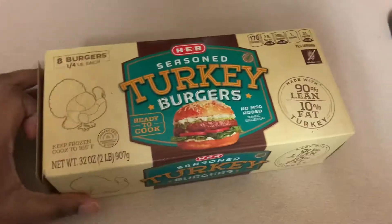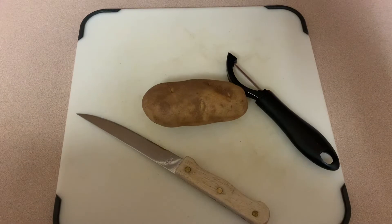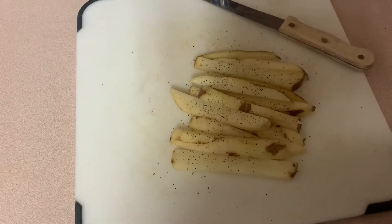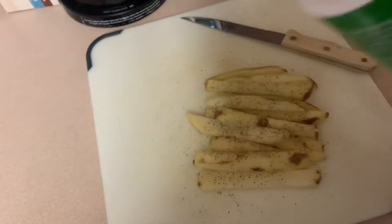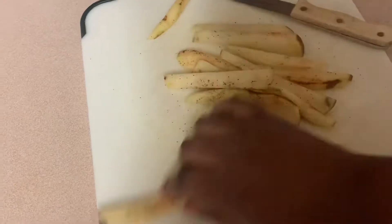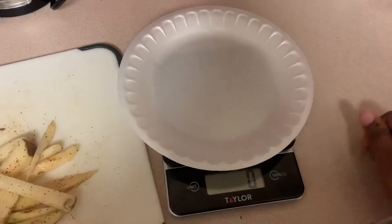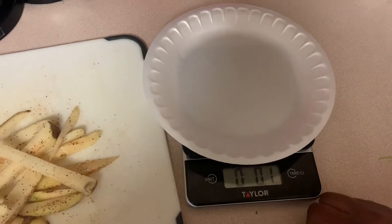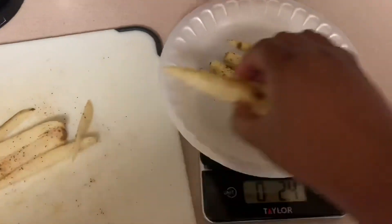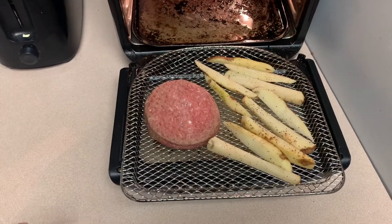I feel like eating a burger and some fries for dinner. But instead of going to Burger King, what we're going to do is get a turkey burger and cut up our own potato for fries. Just make sure you're getting a serving size of fries — measure it out. We're going to go ahead and pop this into the air fryer.